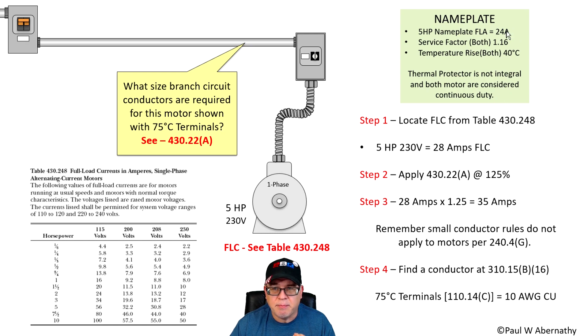Remember, we're not going to use the nameplate. We're going to use the full load current from the table. Why? Because it stays consistent. A five horsepower motor at 230 volts uses 28 amps from the table. Whether the motor's FLA changes or a motor gets replaced later on, if we size to the table values, everything stays consistent — especially the conductors. So we're going to utilize the table.